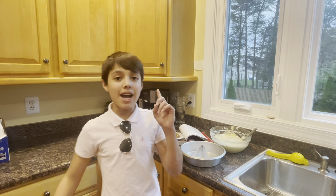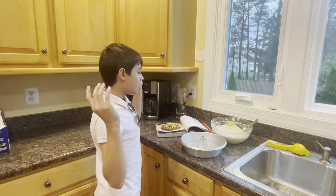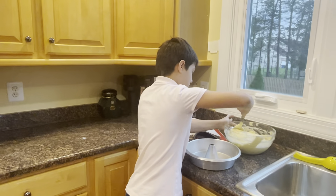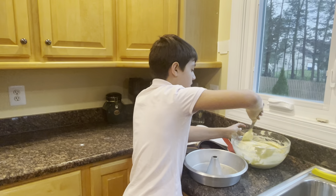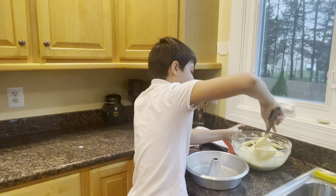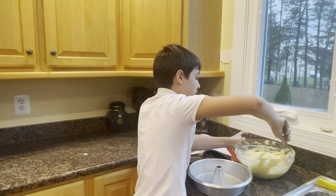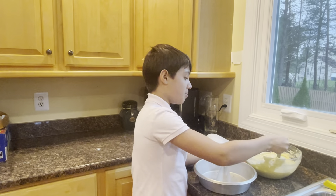Welcome back to segment three of making the Magdalena. The batter is already finished — it's nice, luscious, and smooth. Gentle folding will ensure you don't over-mix it, because over-mixing develops the gluten in the flour and makes the cake very stodgy and dense.